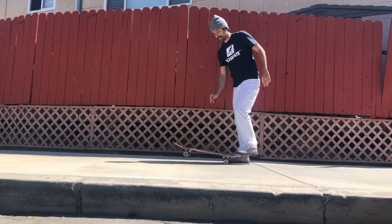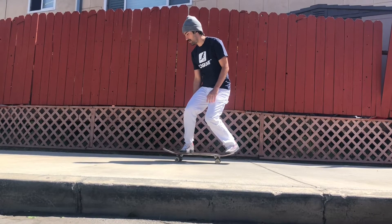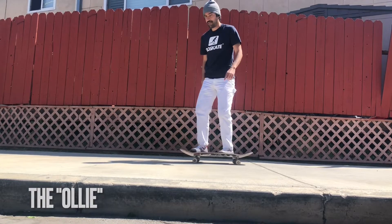So let's start with the normal ollie. I'm goofy-footed, which means my right foot is forward, my left foot is back, and riding forward. When you pop an ollie — as we all know — that's an ollie.